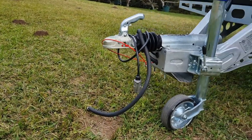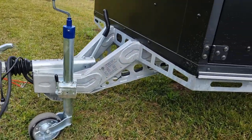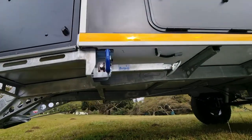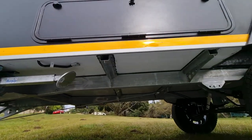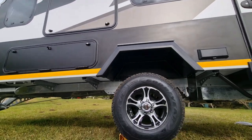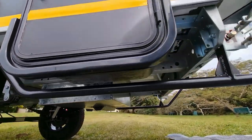Let's start here at the front. Check out this unique gooseneck A-frame, giving you maximum clearance in those off-road conditions. Moving on, we've got this ladder frame chassis, made of graded steel, fully galvanized. There's a 100 liter water tank, which is fully encased in steel for maximum protection off-road.